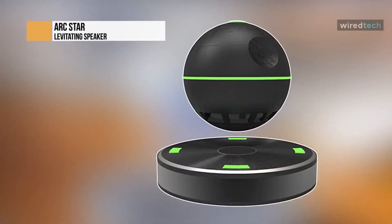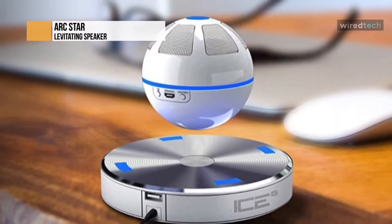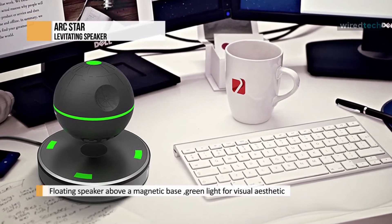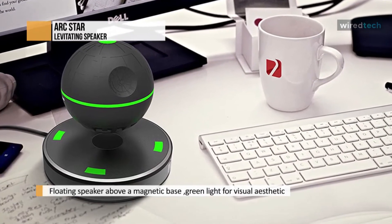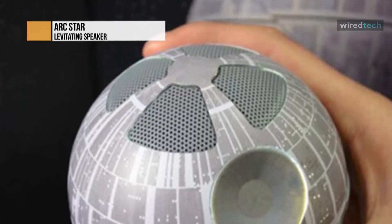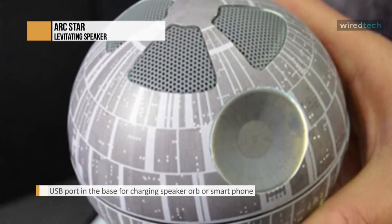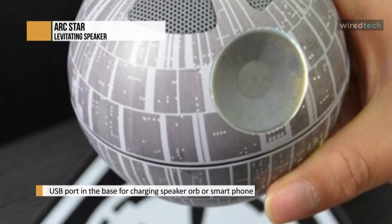ARKSTAR. It seems like the developers at ARKSTAR took design inspiration from Star Wars. The floating orb containing the speaker looks a lot like the Death Star. The speaker and base utilize textured plastic, which appears and feels sturdy. The orb and base both have a green LED which lights up when you use the speaker. We liked the black and green color scheme over white and blue as it gives a subtle yet futuristic feel. The ARKSTAR speaker is fitted towards the bottom half, and we didn't find any positives or negatives to this approach.